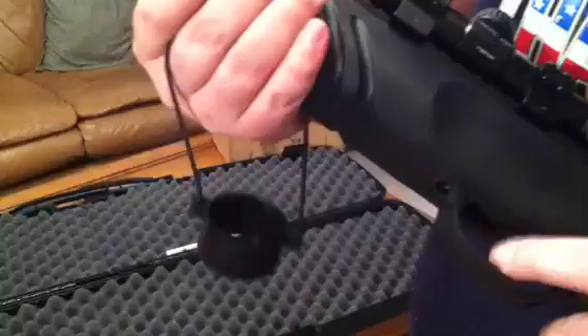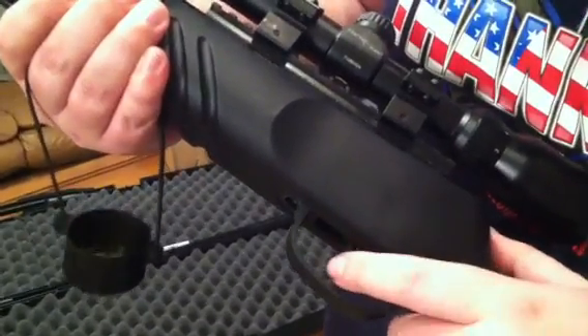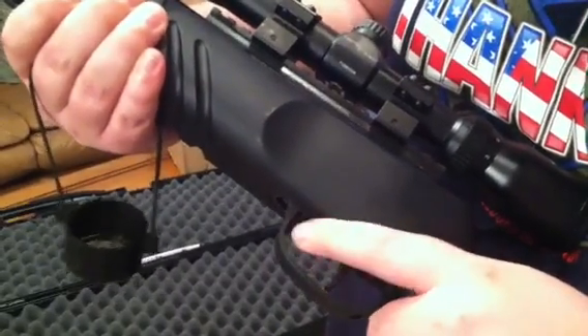You have the safety right here — forward is fire, back is safe — and it's got a nice trigger pull to it.